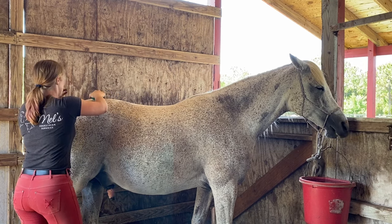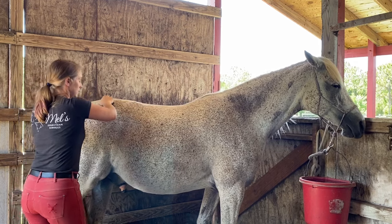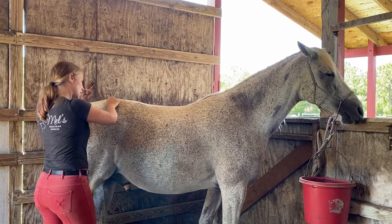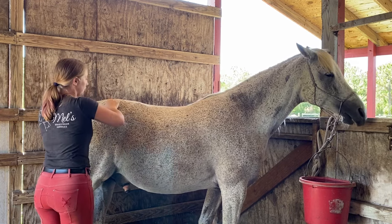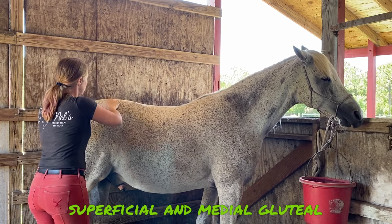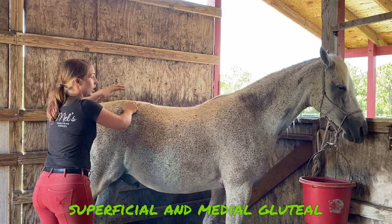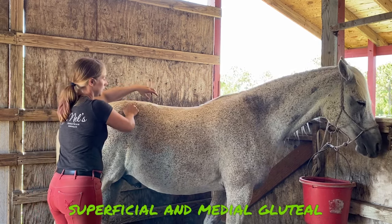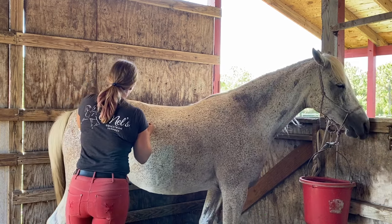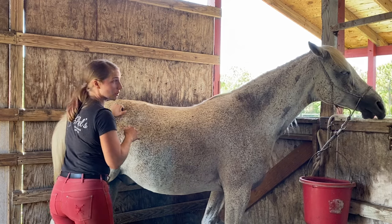We're working on those gluteal muscles, just trying to release this area and get him to be able to really come underneath himself and perform better. I can see a decent amount of fasciculation going on in his back, which is good. I had a feeling that if we worked on his hind end, we'd release some of the back muscles as well.